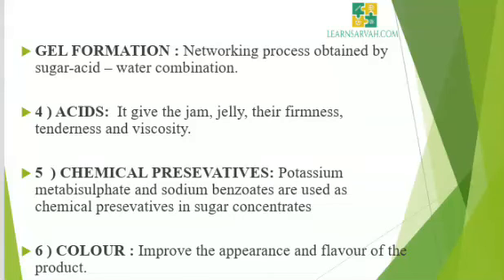Gel formation is a networking process obtained by sugar-acid-water combination. The fourth ingredient is acids. Acids give the jam and jelly their firmness, tenderness, and viscosity. Generally citric acid is used for this purpose and is a natural source found in almost all fruits. In addition, synthetic citric acid is used. It acts both as a preservative and gel forming agent along with its flavor enhancing quality. The fifth ingredient is chemical preservatives — chemical additives added to provide unfavorable conditions for microorganisms to grow. Potassium metabisulfite and sodium benzoate are used as chemical preservatives in sugar concentrates. The sixth ingredient is color — synthetic substances added to improve the appearance and flavor of the product.